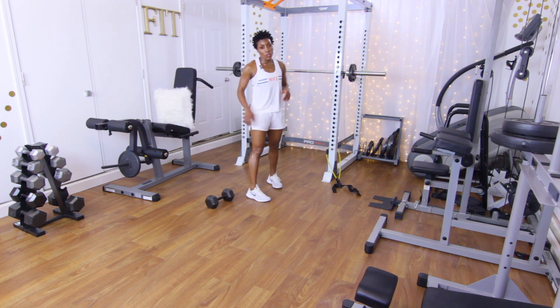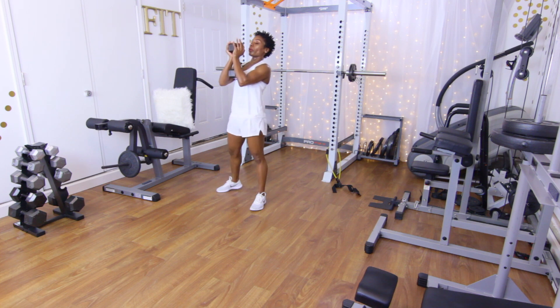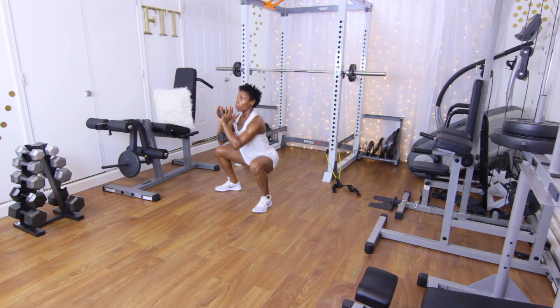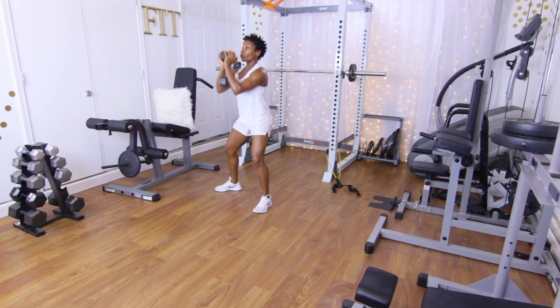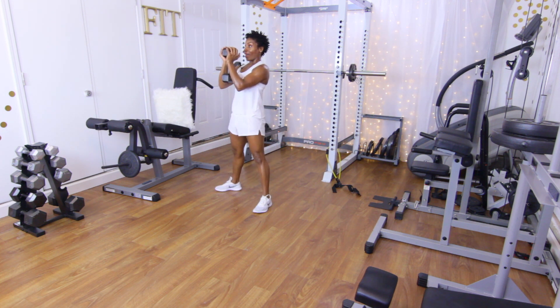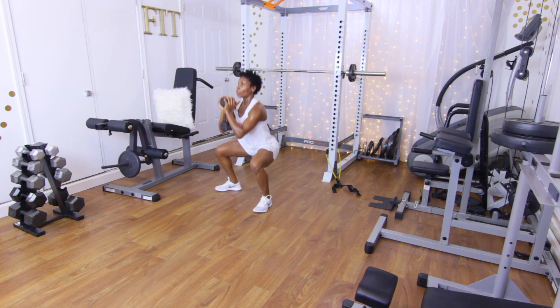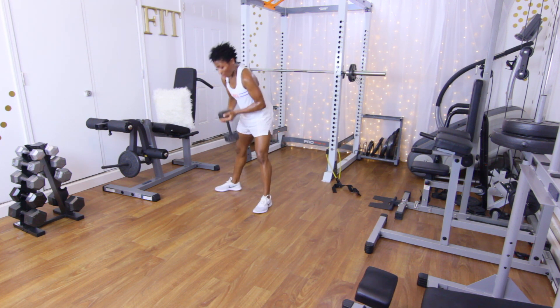12 goblet squats. Bring that weight up, core in, set the feet. Performing 12 reps — counting one through twelve.